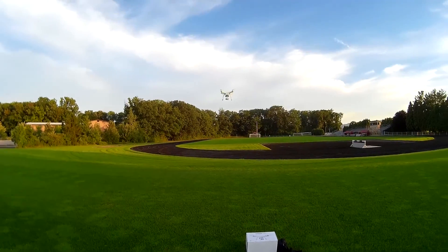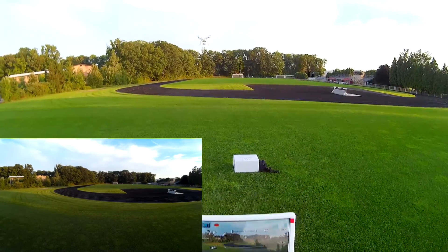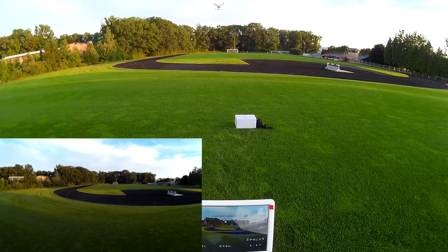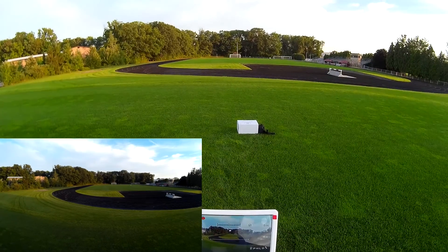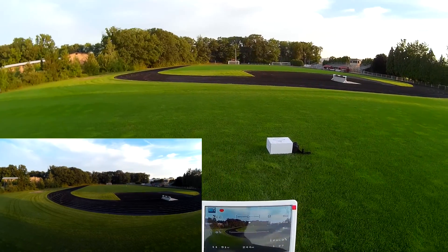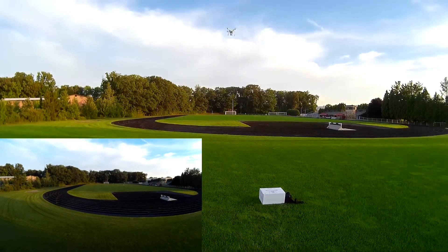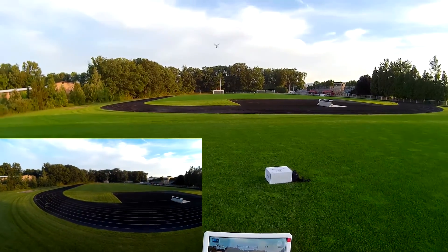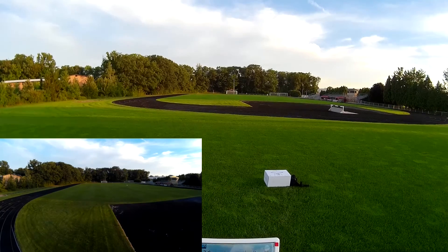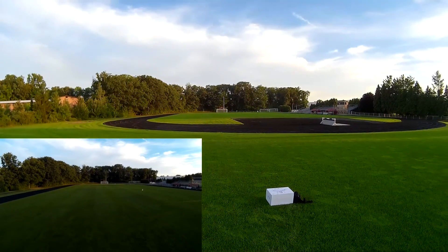Let's turn the camera on now - okay, we are filming. I'm going to go ahead and take it up a little bit higher, up to about five meters. Okay, we are at about five meters now. Let's go ahead and test this FPV range - let's take it on out. Keeping its altitude very very well, still at five meters. We're at 45 meters in distance.